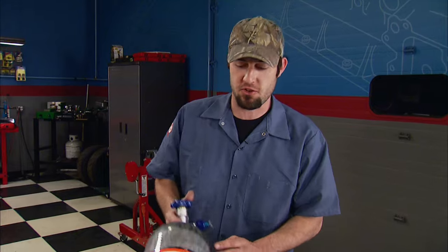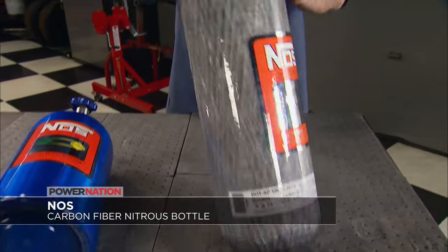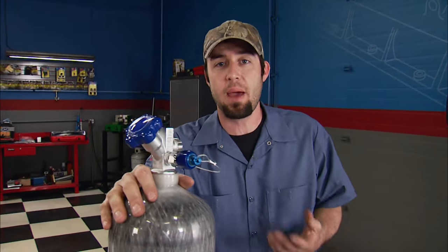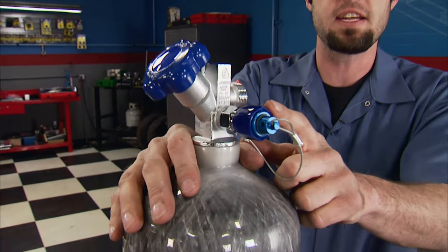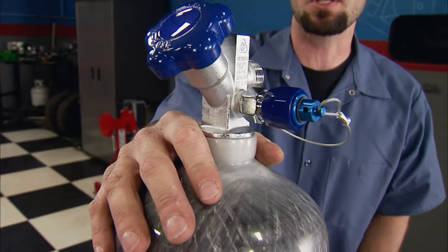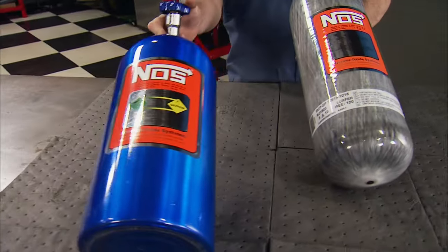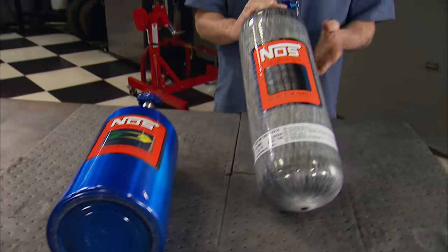If your power adder of choice is shoved into a bottle, this should spike your interest. It's NOS's carbon fiber bottle equipped with a high-flow valve and a built-in siphon tube. If the bottle is overfilled or exceeds maximum pressure, the blow-off valve venting system releases the nitrous to a safe area. This bottle weighs only 8 pounds 12 ounces compared to a standard bottle's 14 pounds 12 ounces — that weight savings lets you carry extra nitrous or redistribute weight where needed. Find one at Summit Racing for just under $590. That's it for Engine Power — we'll see you next time.